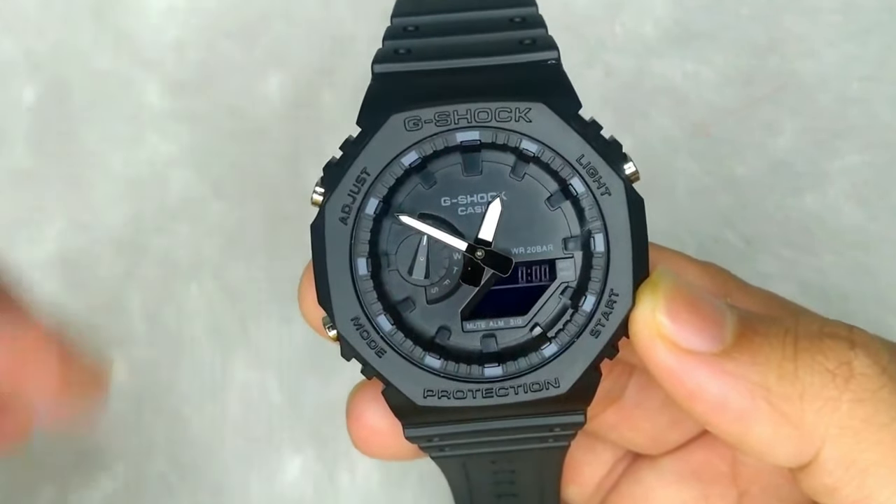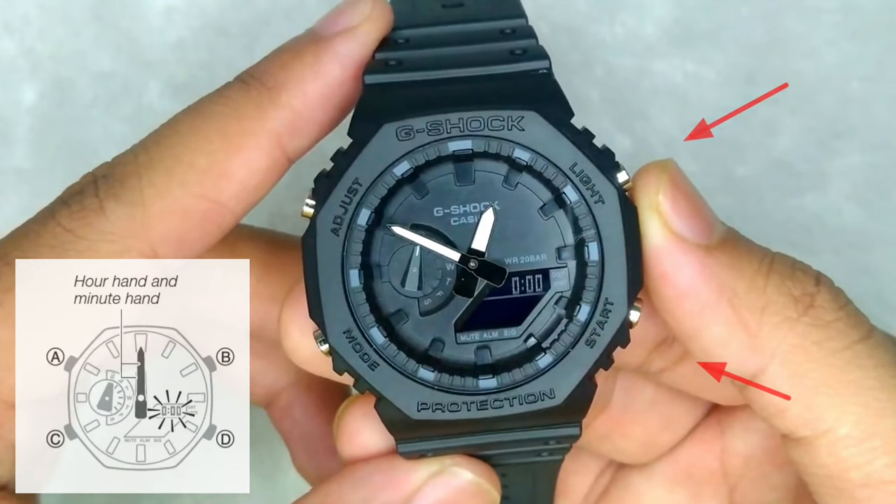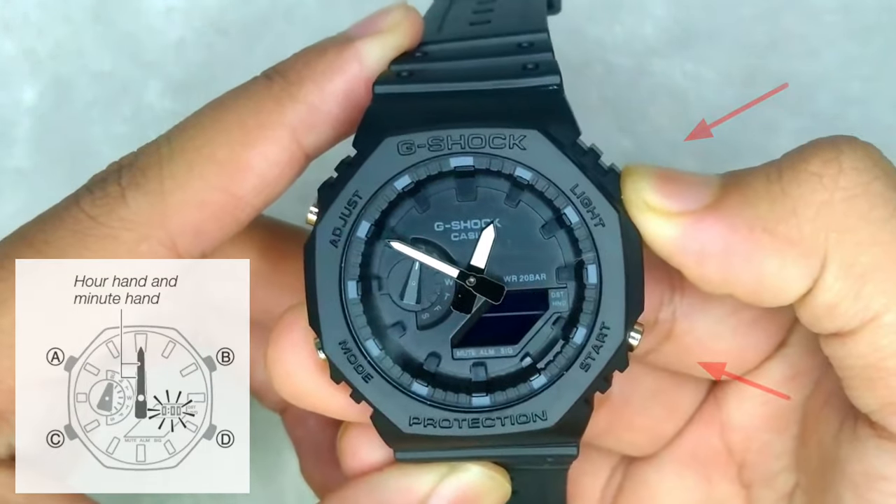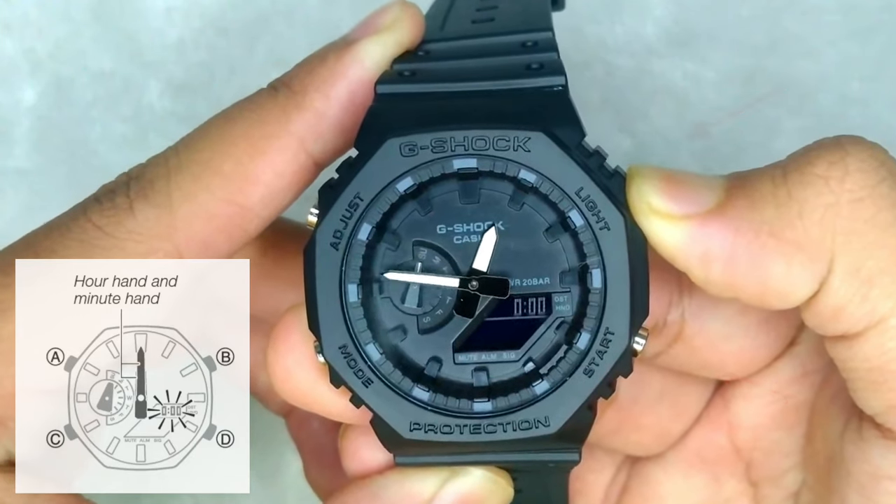Now, again use the two buttons on the right side to face both hands vertically upwards, that is to show midnight time on the watch.